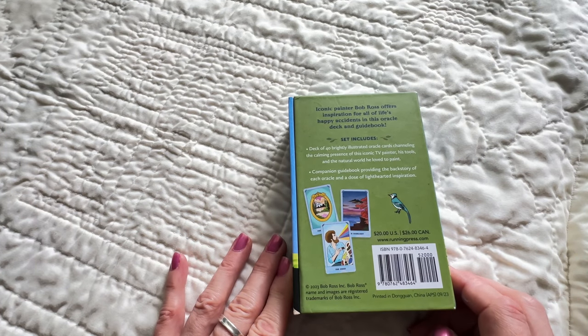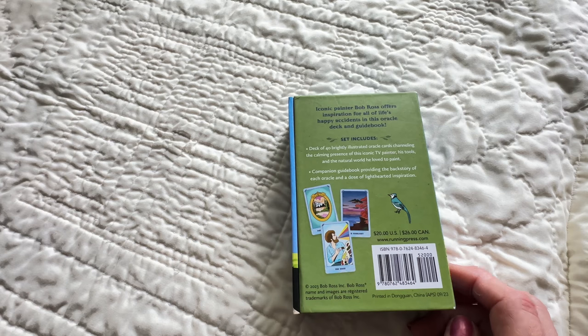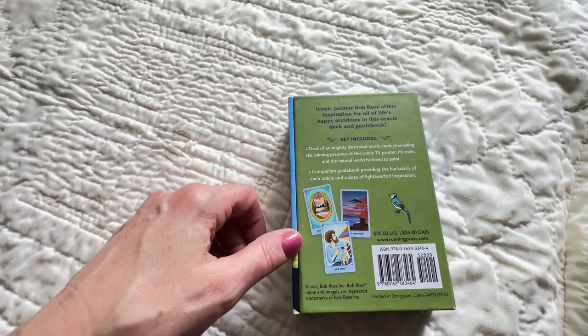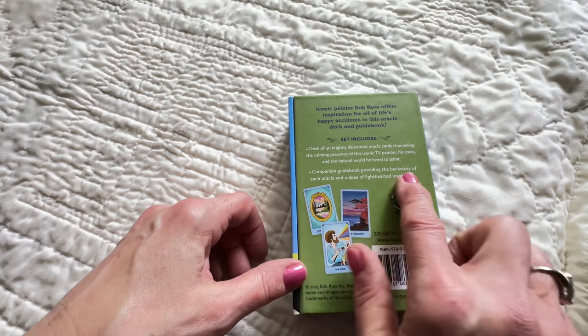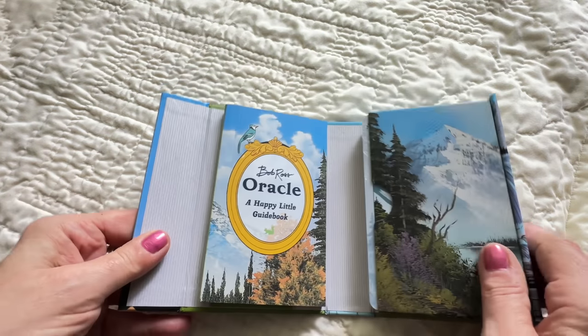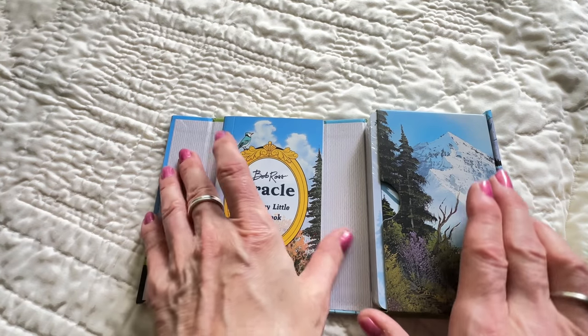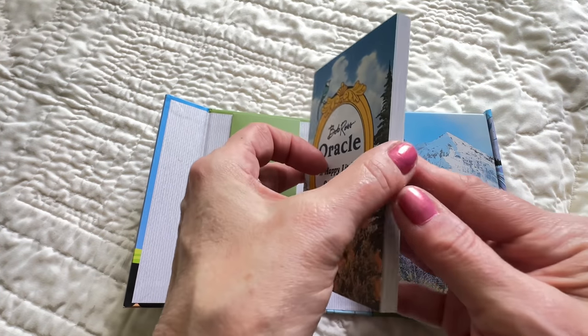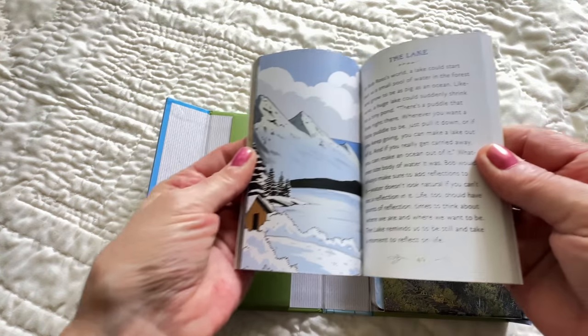Here's our side and here's the back. Iconic painter Bob Ross offers inspiration for all of life's happy accidents in this Oracle deck and guidebook. Deck includes a set of brightly illustrated Oracle cards — blah blah blah. Let's see what we got. What a lovely little book — let's look at this. I have a feeling it's in color. I was right!